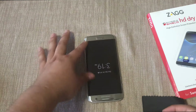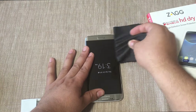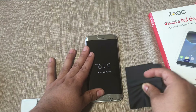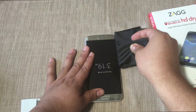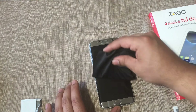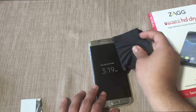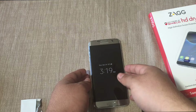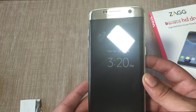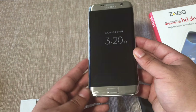Turn it around and work on the other side, making sure the edges are nice and covered. Work the whole screen. As you can see from the bottom there are some little bubbles, but the top is perfectly fine. For the bottom, use the microfiber cloth and squeegee to carefully try to work out the bubbles.